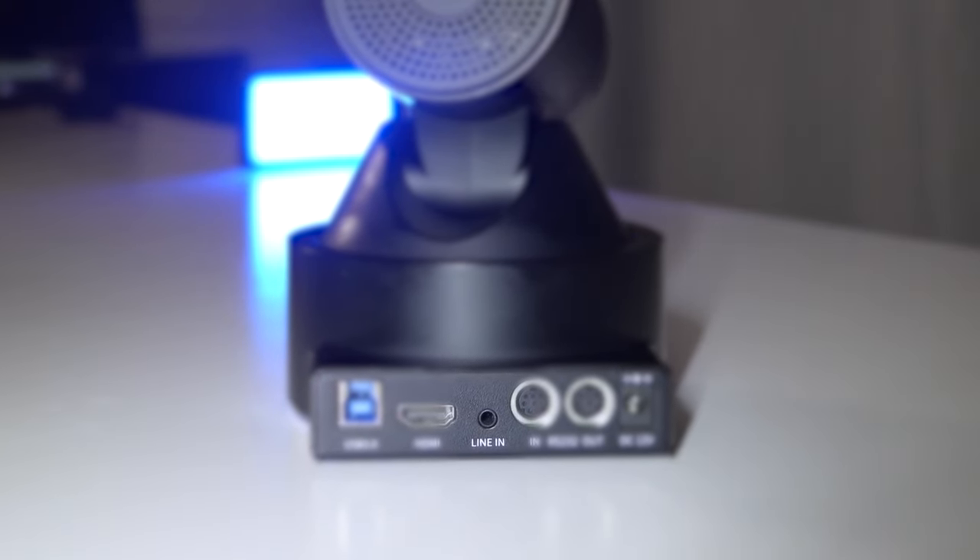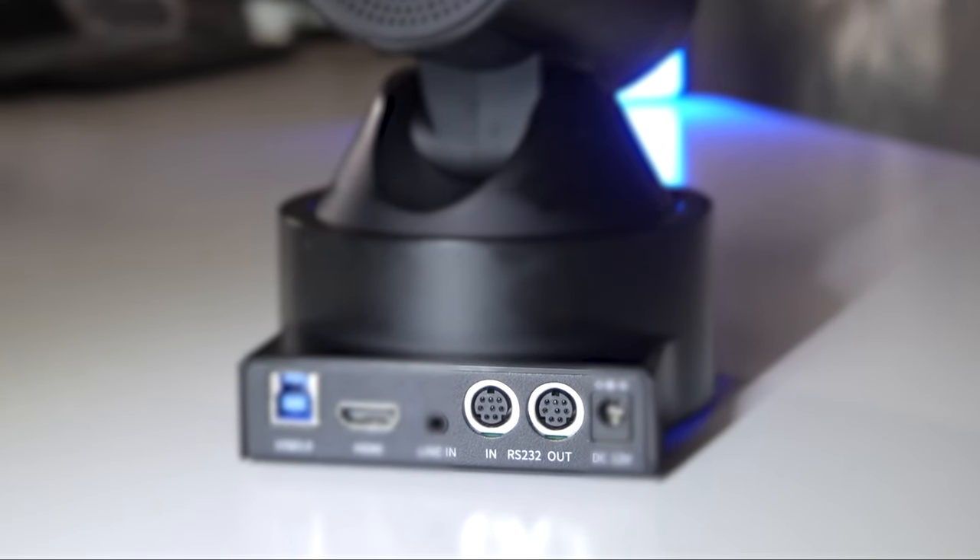The next port to look at is the line-in port — you're going to be able to connect a 3.5 millimeter connection into this port. Now because there are no adapters that would allow you to mount a microphone, please be aware of that. Traditionally I don't route my audio through my cameras, I do that separately, but this camera does give you the ability to connect a microphone if you want to. The next port is the RS-232 input, which will allow you to connect this camera to a joystick controller. Because this camera has both an input and an output, you can daisy chain two of these cameras together for a multi-camera vertical setup.